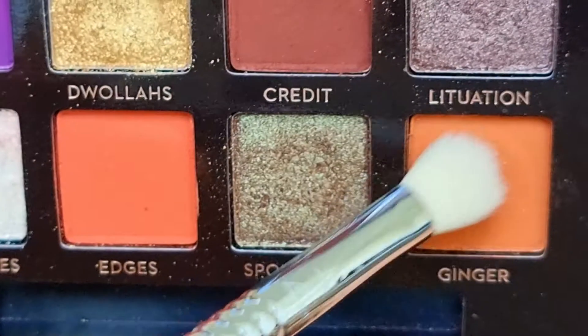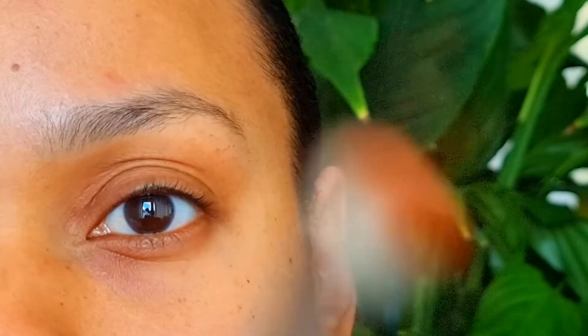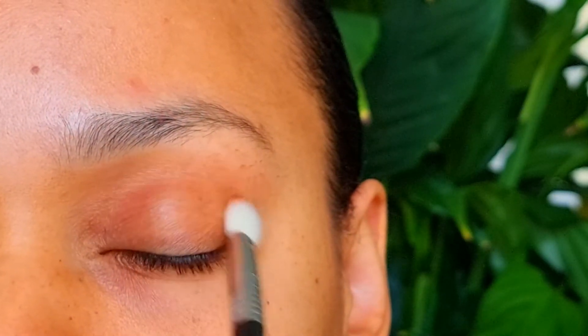Next shade: Ginger. This is from the Anastasia Beverly Hills Jackie Aina palette. I want to darken up the crease.